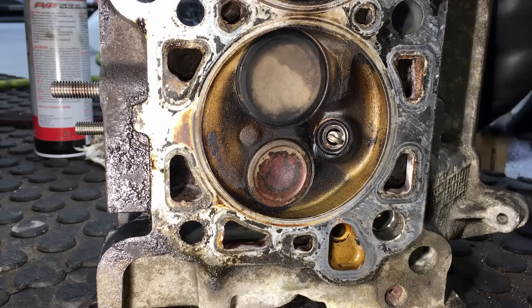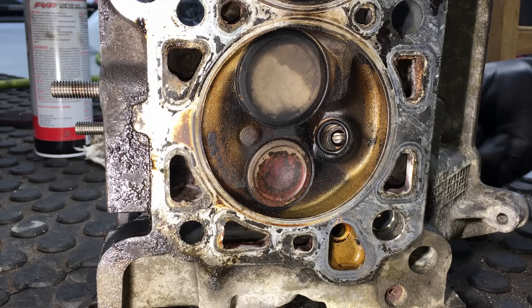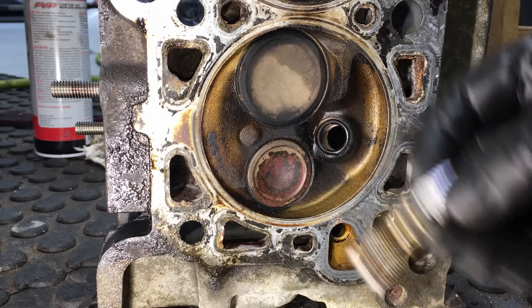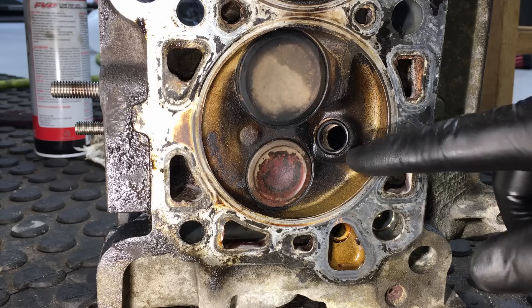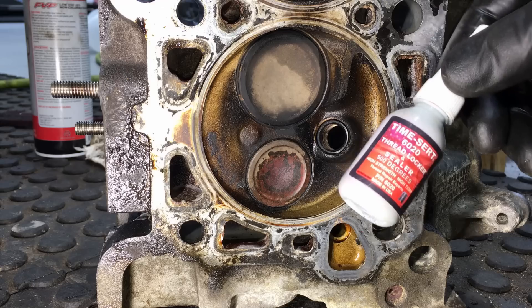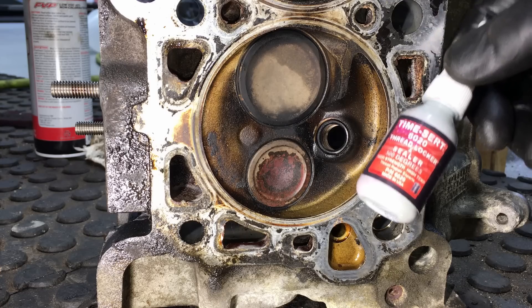We broke torque on it and you can see the spark plug is just coming out by itself. There you go — spark plug's out and the insert is still inside. That just goes to show the sealant really does work. I like it a lot better than JB Weld for sure — it becomes part of the cylinder head.